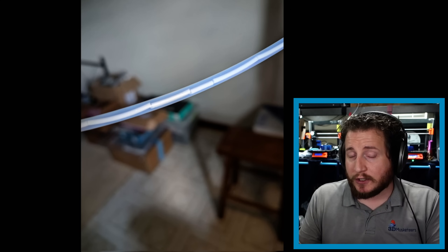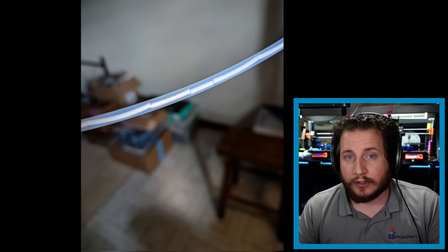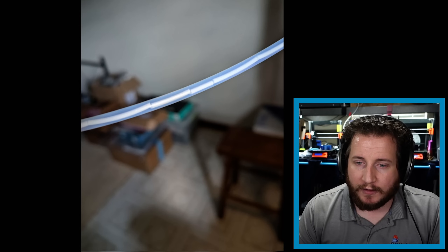If you fully remove the tube, you can put an air compressor nozzle at the end and blow the pieces of plastic out — but they'll go all over your shop, garage, or print room. So if you're going to do that, do it into a trash can with a bag to capture all the bits of plastic.